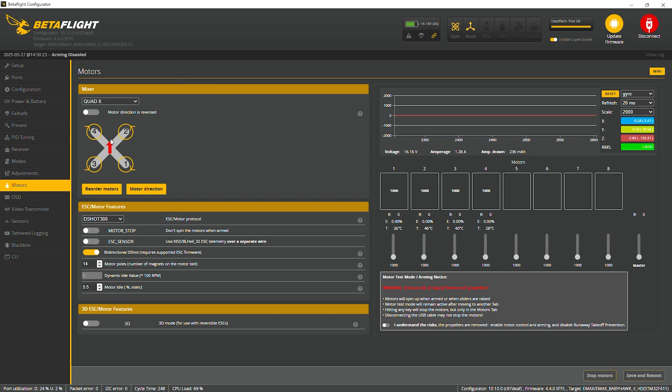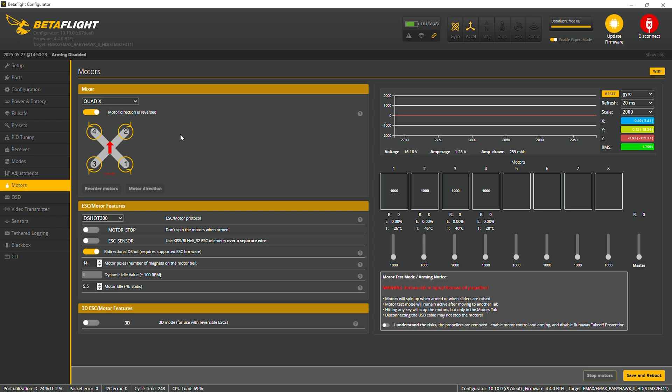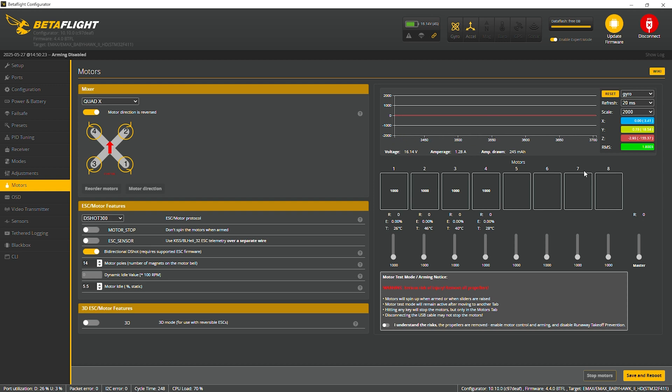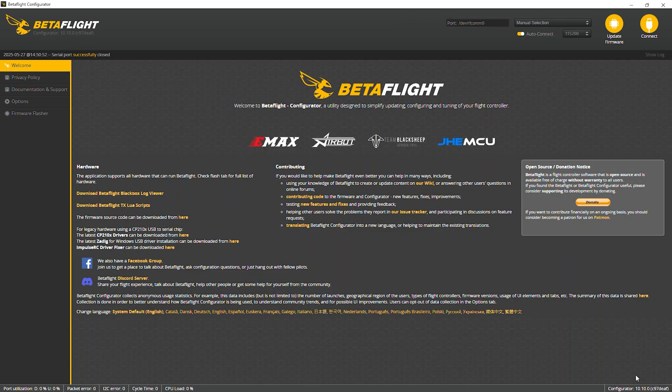Now we need to tell Betaflight. Up in the upper left-hand corner it says 'motor direction reversed.' We're going to change that setting — but note, this is not actually going to physically change the motor direction. What it does is tell the flight controller that the motors are turning in reverse, so it will direct power to whichever motor it needs to in order to fly correctly. We need to click Save and Reboot before we can change the motor directions.